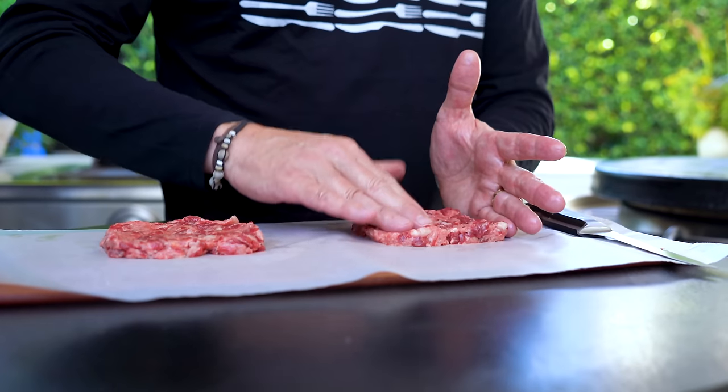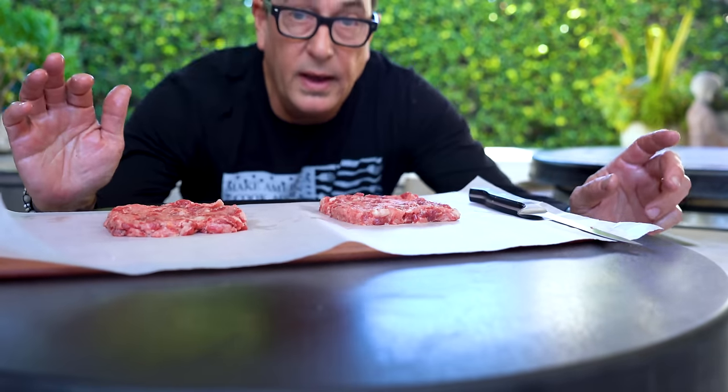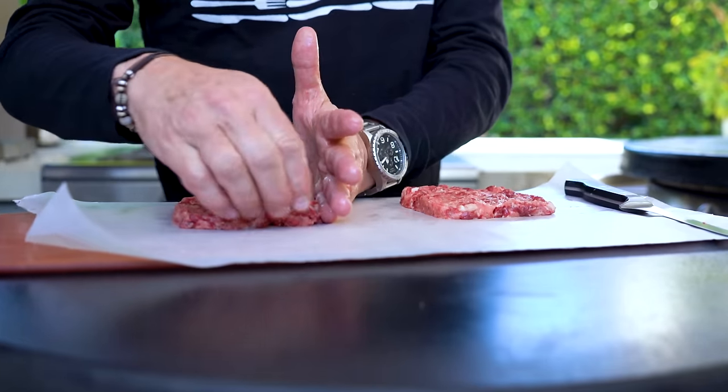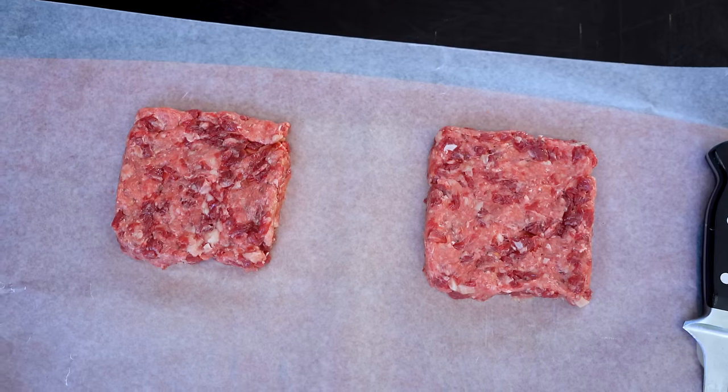I don't think we've ever made a square patty before — first time. By the way, the guy that started Wendy's is a guy named Dave Thomas, and Wendy was his daughter — he named it after her. Pretty certain of that. We should fact-check that. I'm back and these look pretty even. Max, we're almost ready to cook. Look how nice those look.